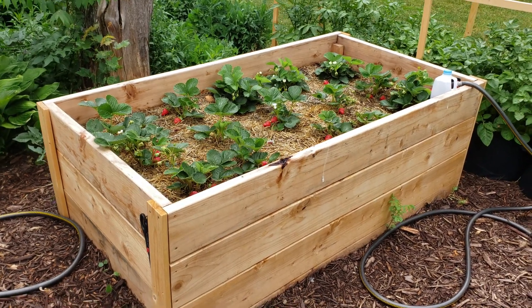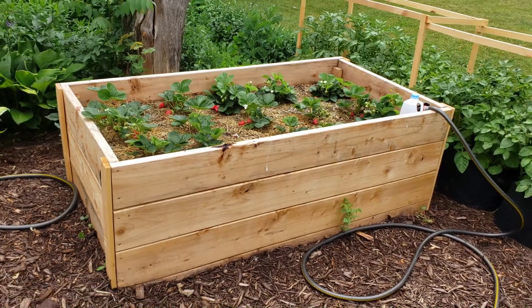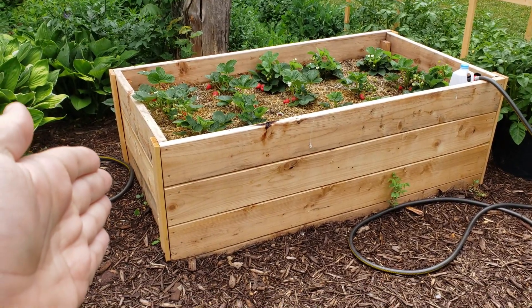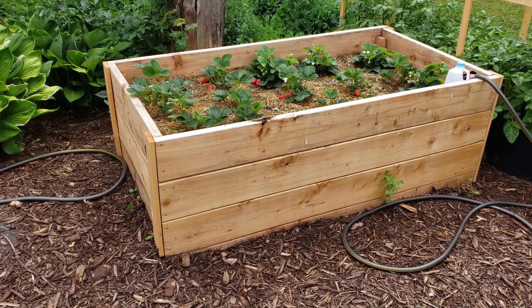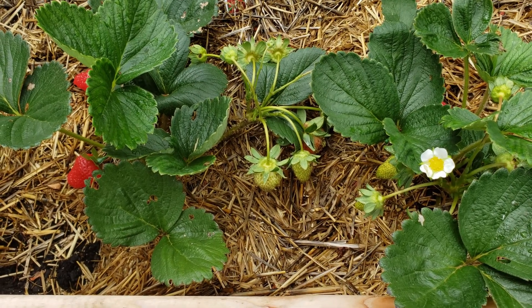It's gonna be really interesting to see in a few years when this bed starts to break down and what the logs wind up looking like underneath. Hope you guys enjoyed the video — feel free to like and subscribe, and I'll check in next time.